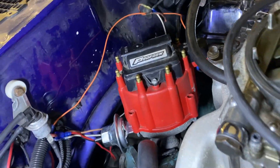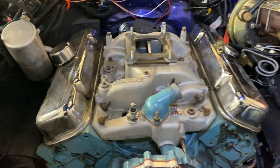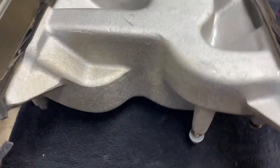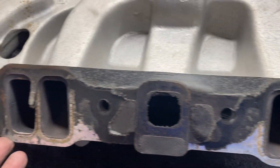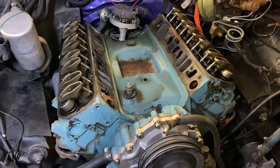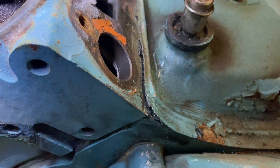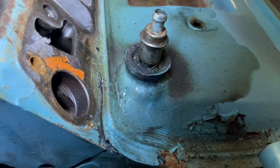Spark plug wires are gone. Now I need to get this mess of wires out. I think I've liberated the engine from wires, brackets, and accessories. The intake manifold is off.